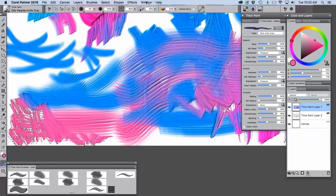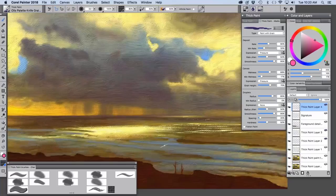In my Golden Light painting you can see I used the gesso canvas — you can see it in here — and then I also used some of the basic texture back in this area where I just wanted little spots of light to pick up.